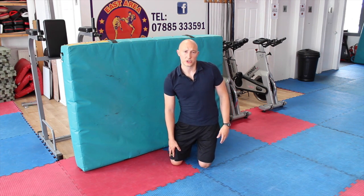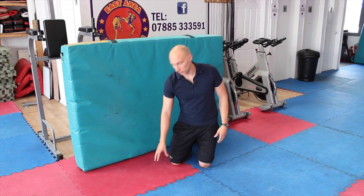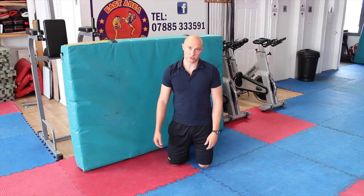Sometimes if people have knee issues, you might have to put a cushion or a towel underneath your knee, especially if you're on a harder surface. The mat here is quite soft, but on a harder floor you can get a bit of irritation on the actual knee joint itself.